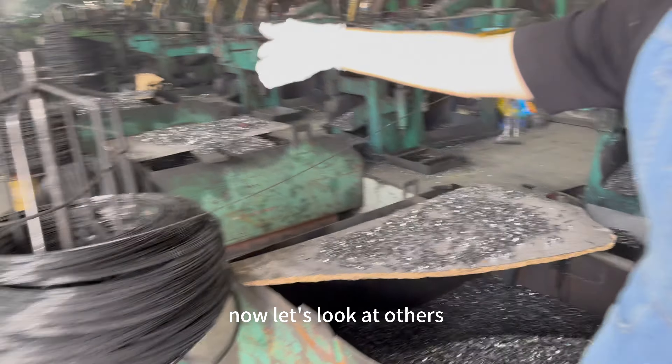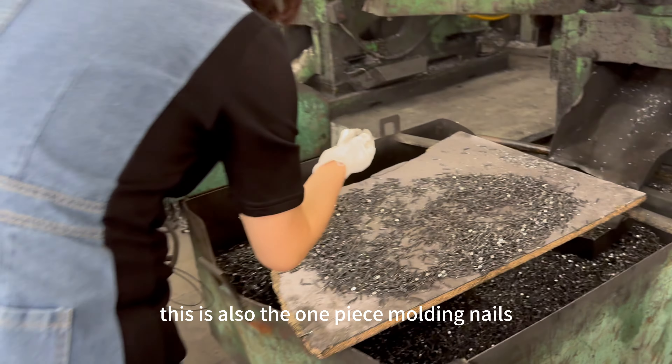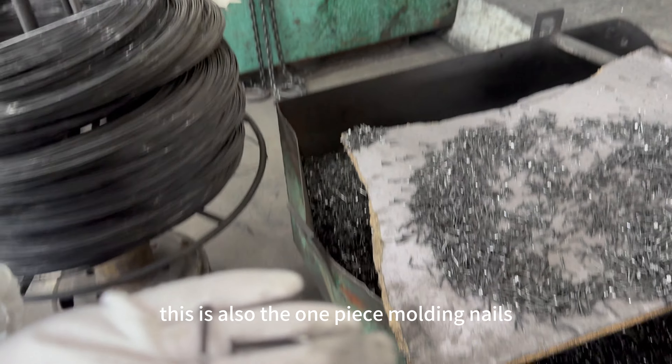Now let's look at others. This is also the one-piece molding nails.